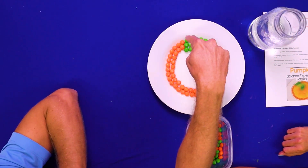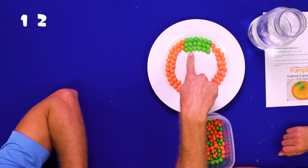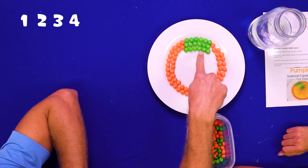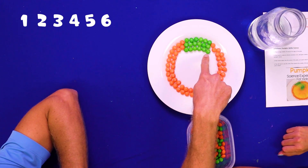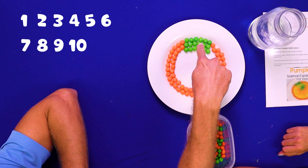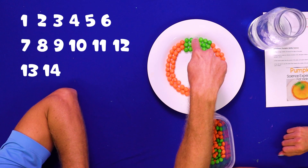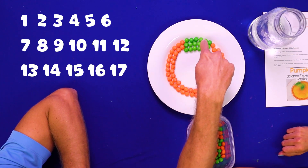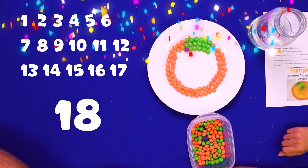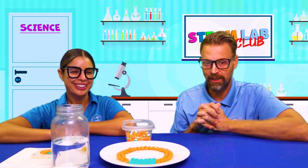I'm going to count the green ones to see how many there are. That's a good idea! 1, 2, 3, 4, 5, 6, 7, 8, 9, 10, 11, 12, 13, 14, 15, 16, 17, 18! Woohoo! There are 18 green ones.